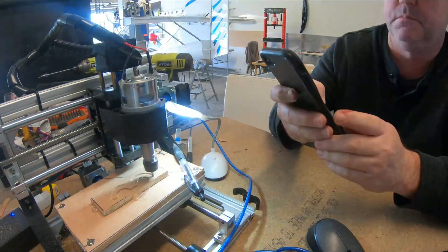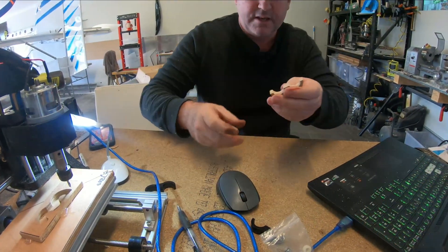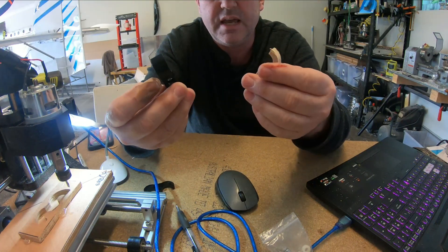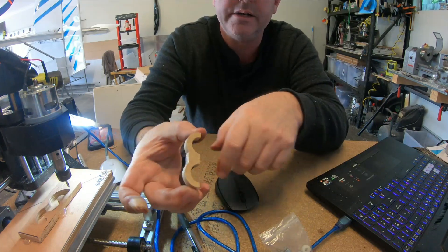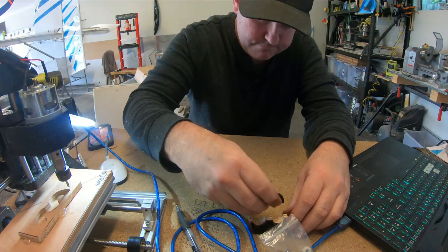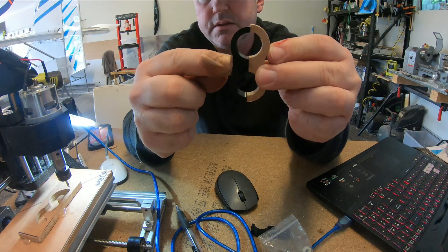We should be able to get this thing going. So there we go — cut out. It cut timber okay. There's the aluminium one, there's the timber. I only did it 10mm wide, but it actually doesn't cut too bad.